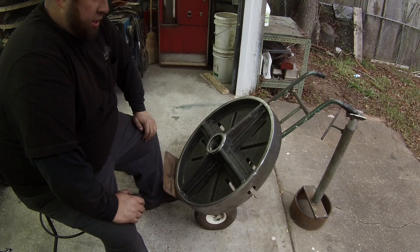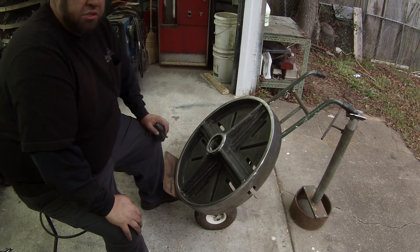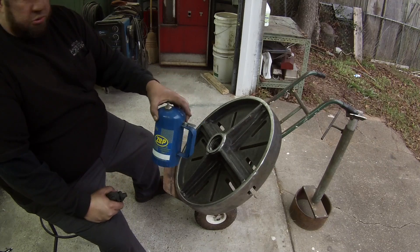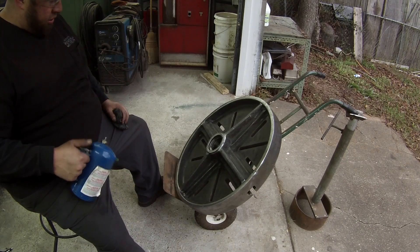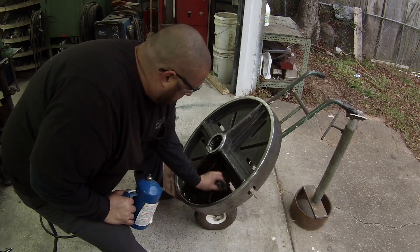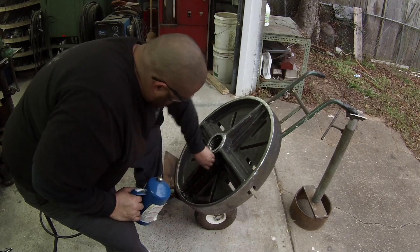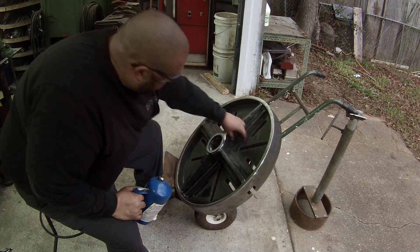Well guys, I think I've pretty well got her cleaned up. I went over the back — even though I wire brushed everything, it's still dirty. I wanted to clean it and get all the dust off, so I use my little ZEP sprayer with my fast-evaporating degreaser, just spray a little on, then go behind with some rags and wipe all the dust and everything off. That dries really quick. So I've just been cleaning the little corners that are hard to get with the wheels and wire wheels.